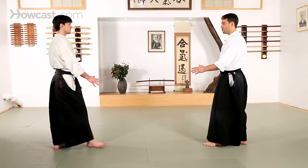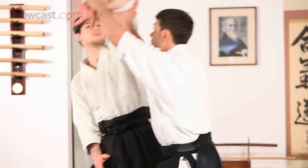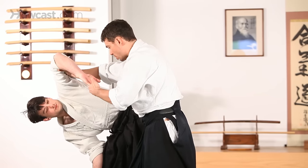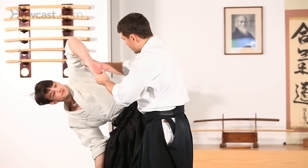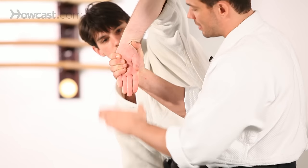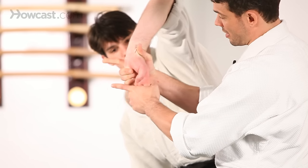If we look at Shomenuchi Ikkyo — meet and down — I want to lift the hand so that I'm looking at the palm of my partner's hand, reach underneath, and wrap my fingers right around the inside of the palm. The fingers are another aspect that I have.